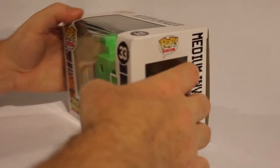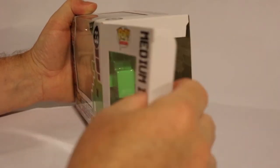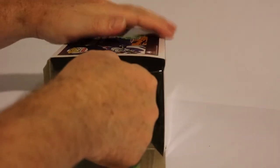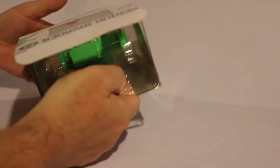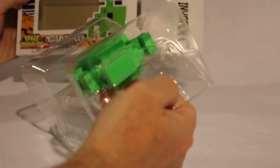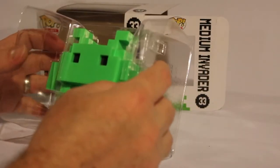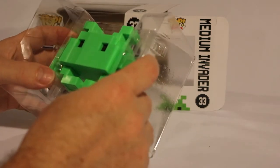I haven't really been a fan of these 8-Bit characters that they've been making. I know they did it of the Alien and other pop culture icons, but I just thought it was more of a gimmick. But this is appropriate — Space Invaders was 8-Bit, and this looks perfect. Wow.